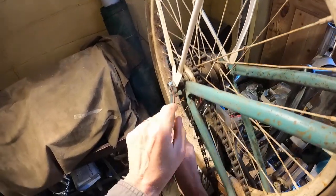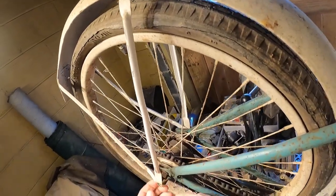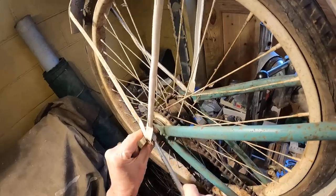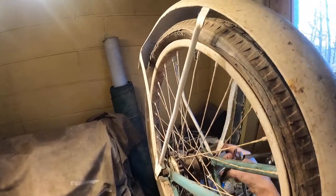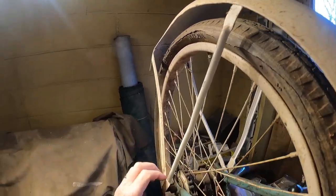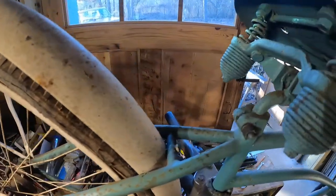At least they double-nutted the fenders — look at that. Wow, that's impressive. They double-nutted the fenders; that's probably a good thing. We've got to get a little box for these parts. This side was fairly loose. The whole wheel was loose! Okay, well maybe that axle's good. I was just judging that the brake bar was loose but it's actually the whole wheel — so that's kind of a good thing, actually.